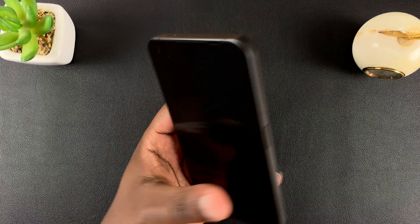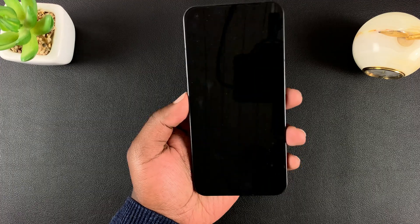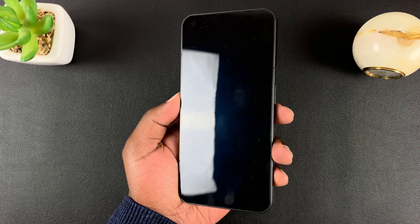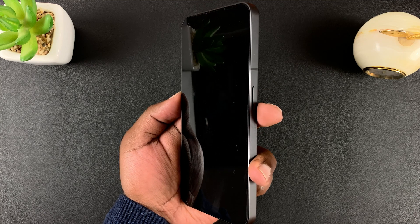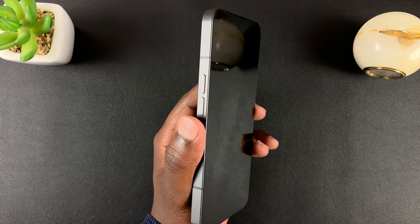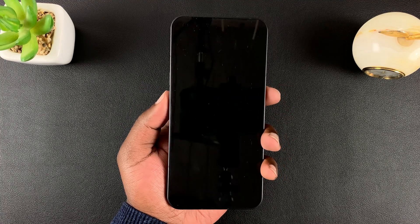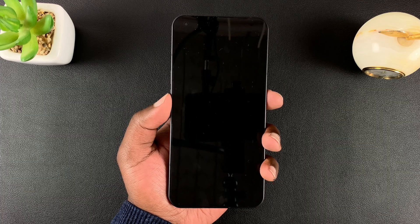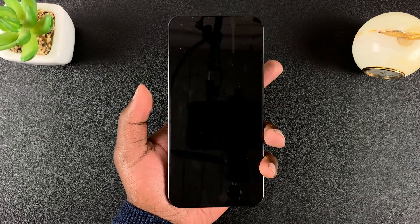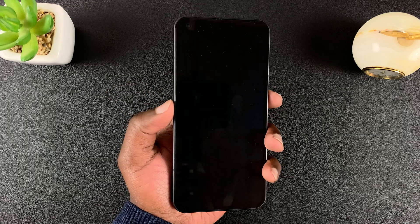Now it's time to get this phone into recovery mode. As you can see, the phone is off. For this process, there are two important buttons: the side key on the right-hand side, and the volume down key on the other side. Press and hold these two buttons until you feel a slight vibration, then release into a menu.